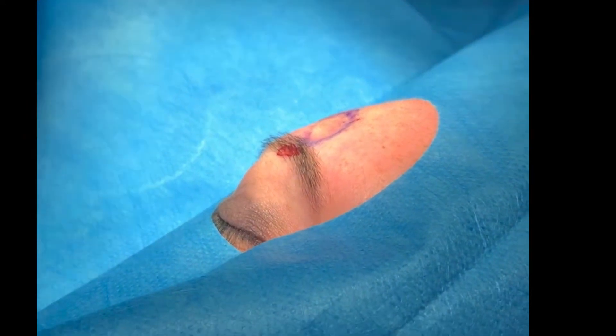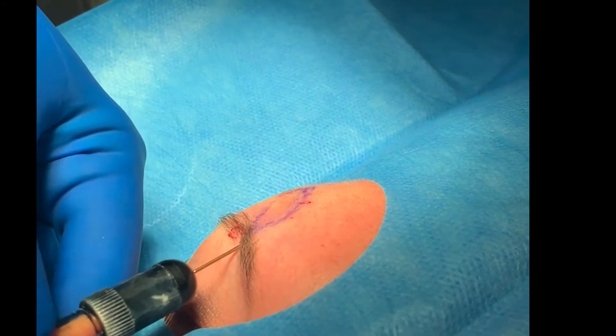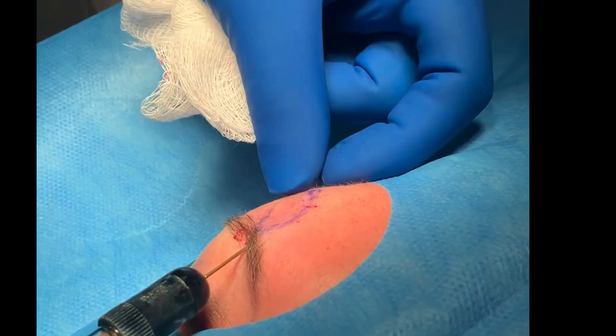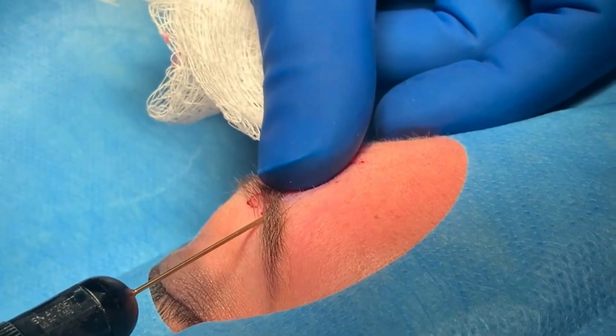We're going to put it in through a cannula. Cannulas are important — you don't want to use something sharp because that can pierce a blood vessel. We're just going to do this in small aliquots.